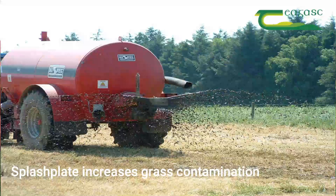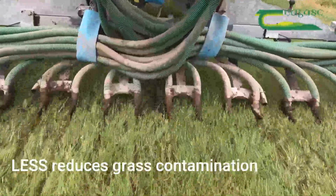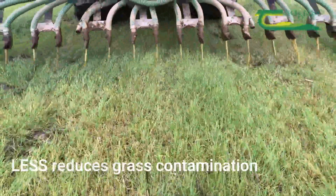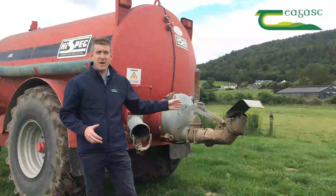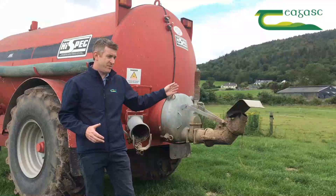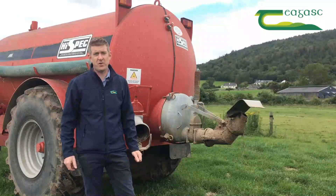With the splash plate system there's also a higher risk of grass contamination compared to low emission spreading. It gives you more flexibility coming back in for grazing. Trial work done with the three different systems showed this is by far the worst system — cows don't like coming back in to graze ground soon after the splash plate; they'll go to the trail and shoe or dribble bar ground first.